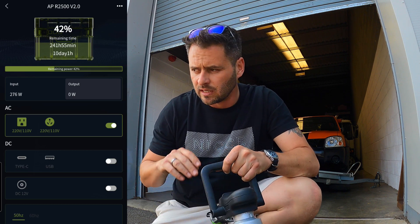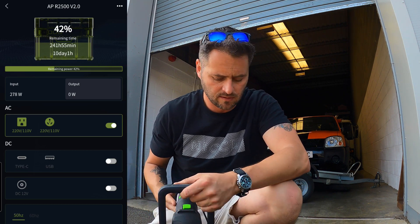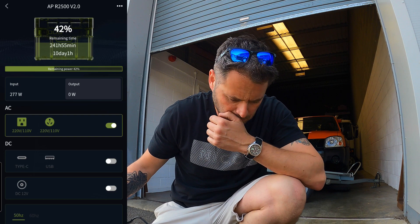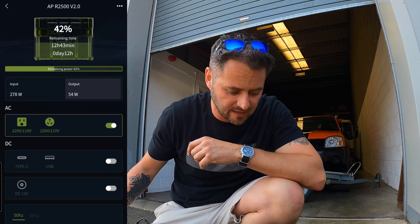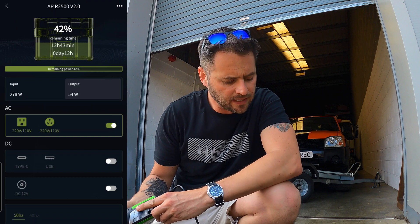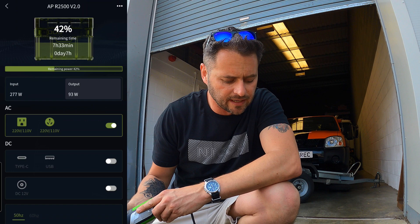This is my machine polisher that I do all my cars with. Let's imagine we've got this set up — I'll turn it on low so it doesn't make too much noise. The output has gone up to 57 watts, now 54 watts, 52 — it's settling. Turn it up a bit: 76 watts.